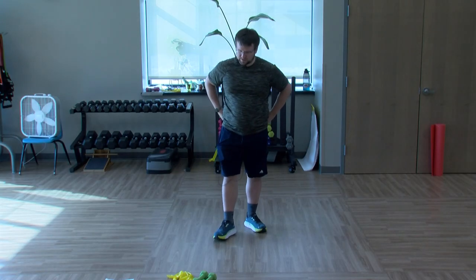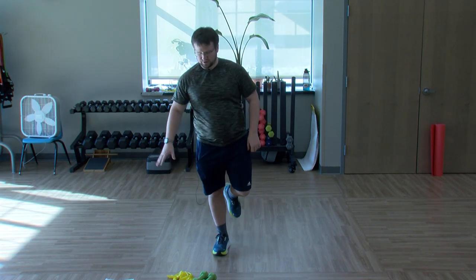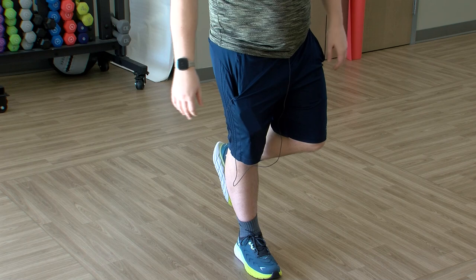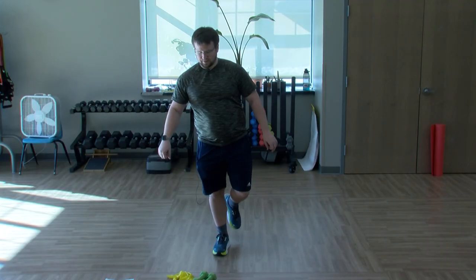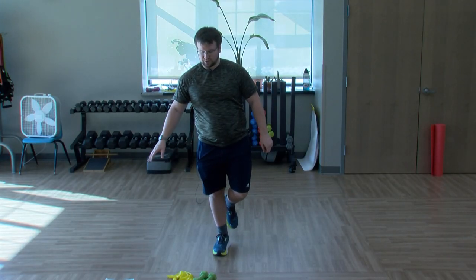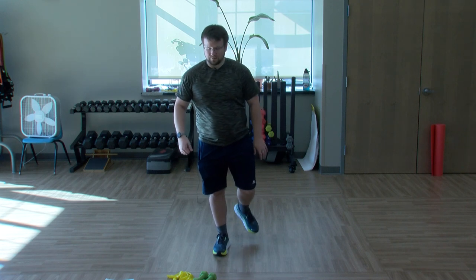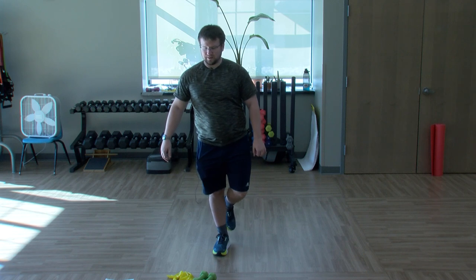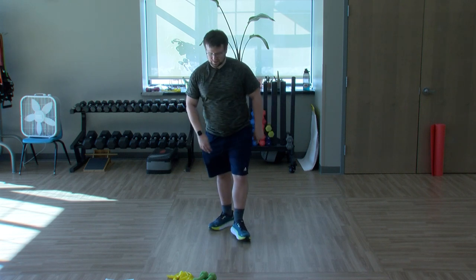Coming out of this, we're going to start today just with a single leg balance. Coming up here — there's an imaginary chair by me, holding it if you need to, or just challenging yourselves. Having a chair nearby, you could do a kickstand with your toe on the ground just to modify. Keep balancing — Scott's probably zooming in on my foot that's wobbling right now.